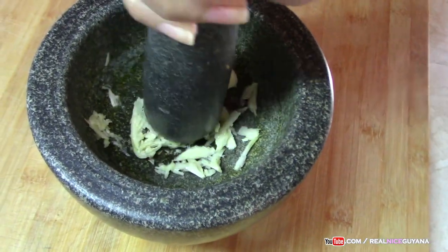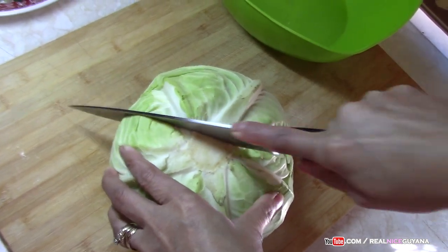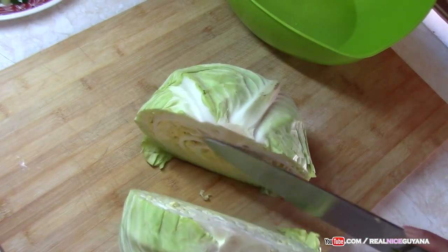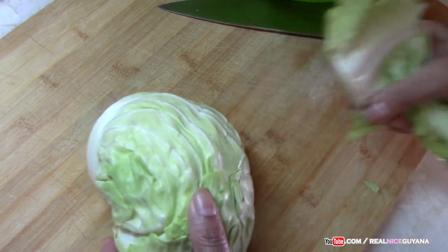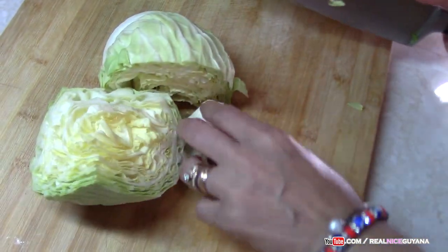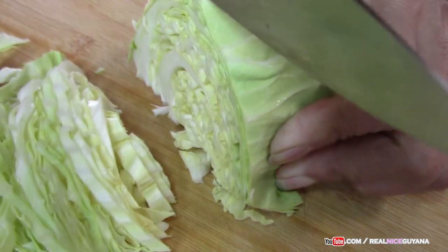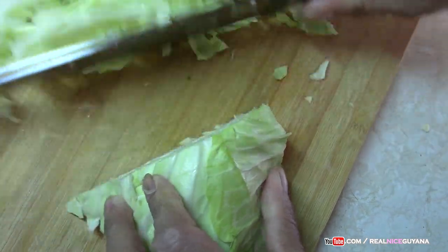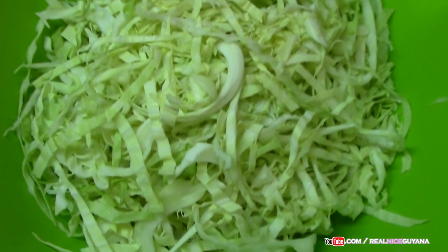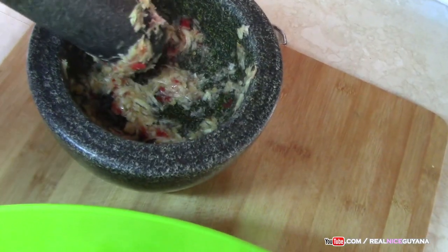Now we are bungling our garlic. Of course if you are cooking for a lot of people you can use the entire cabbage, but this is just going to be enough for us. So we have our cabbage all cut up, as you can see, and we have our seasonings ready as well. We are going to go get our chicken ready now — that's the only thing left. We also have our garlic and pepper.